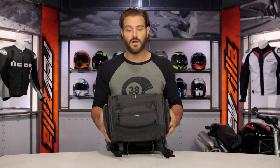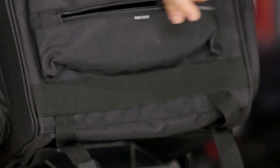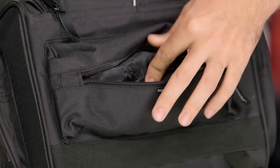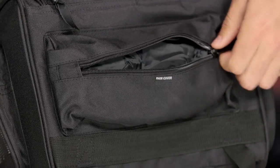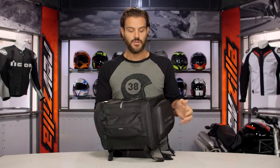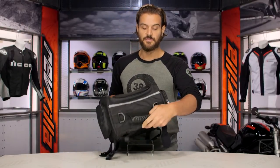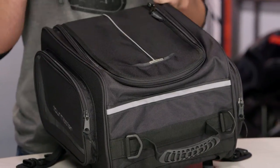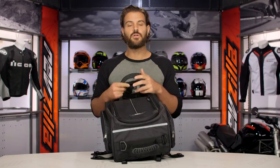Tourmaster likes to include a ton of extras with their luggage. In this little compartment in the front, you're going to have a rain cover — it's included with the bag, and they give you a nice little pocket to keep it stored away on the dry days. Flipping this around, there's going to be a grab handle on the back and you're going to have these D-loops, which work great with the included shoulder straps. So if you get to where you're going and you want to take this with you, they include a shoulder strap.